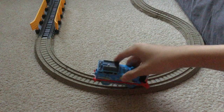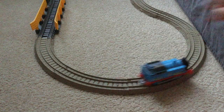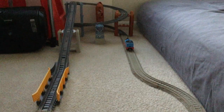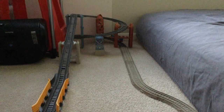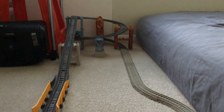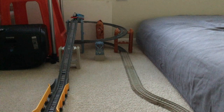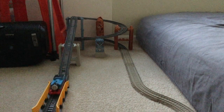Now here's Thomas, and he's going to go the other way — up the spiral, and then down the ramp.